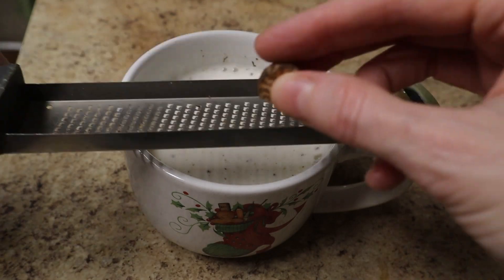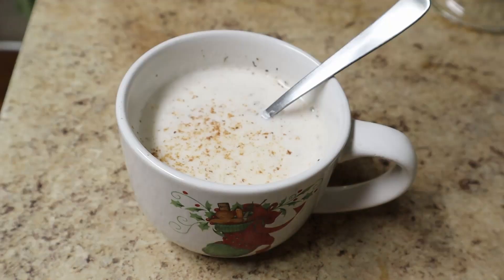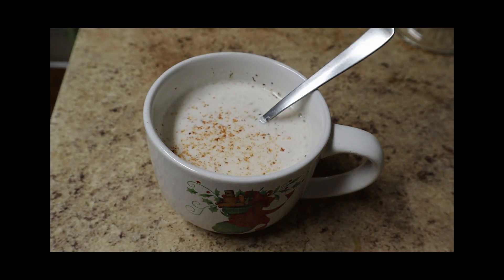Since it's the holidays, and since I'm extra fancy, I like to grate some fresh nutmeg onto mine. It makes it taste like eggnog — minus the eggs and the booze.